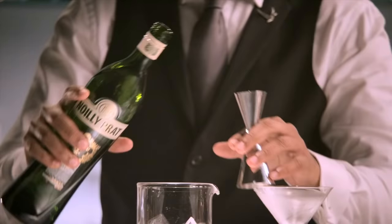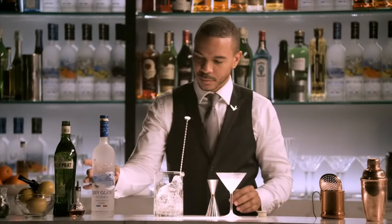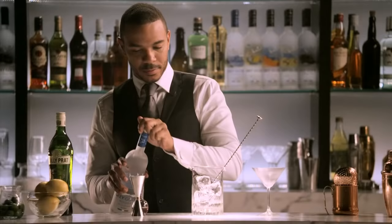We're going next to our dry vermouth — one half part. Then two and a half parts Grey Goose Vodka.